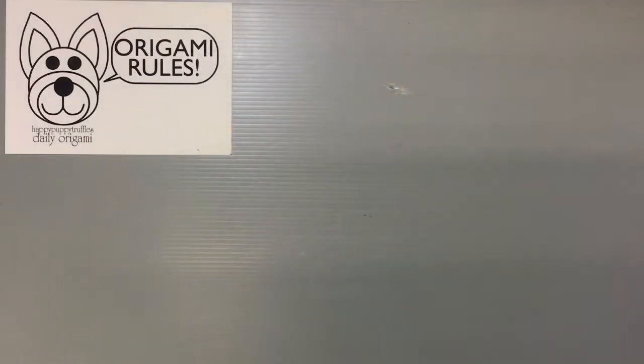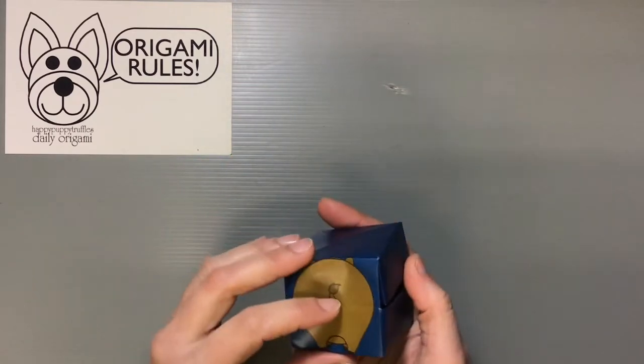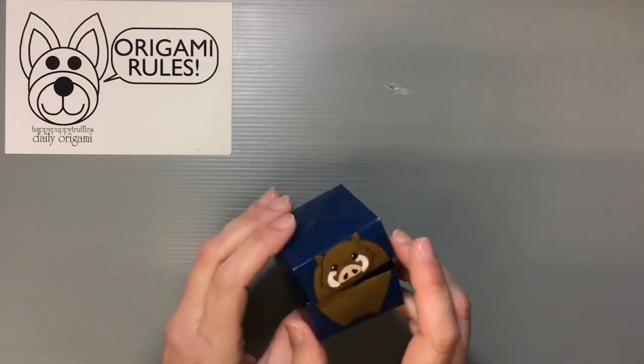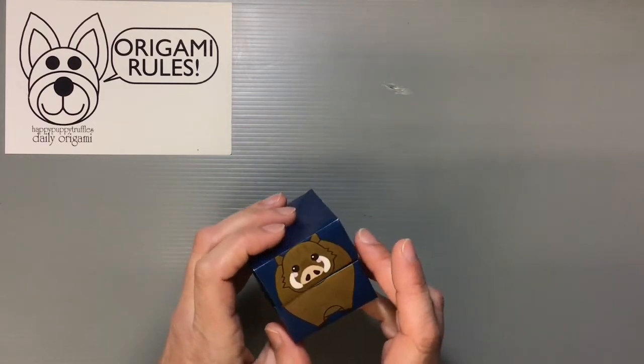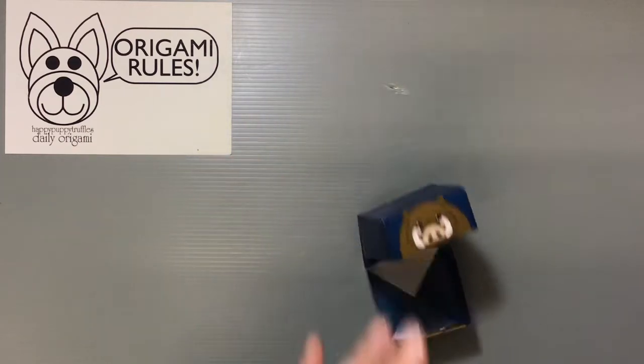Hi everyone, my name is Heather and I'm the person behind Happy Puppy Truffles. Today I wanted to share with you guys a free downloadable that you can get from my website to help make some fun things to celebrate the new year of 2019. This year is going to be the year of the boar. You can put together two little boxes to make your own gift box — it has a little butt of the boar on one side and the front side as well, and you can have them opening on their own or secure them.